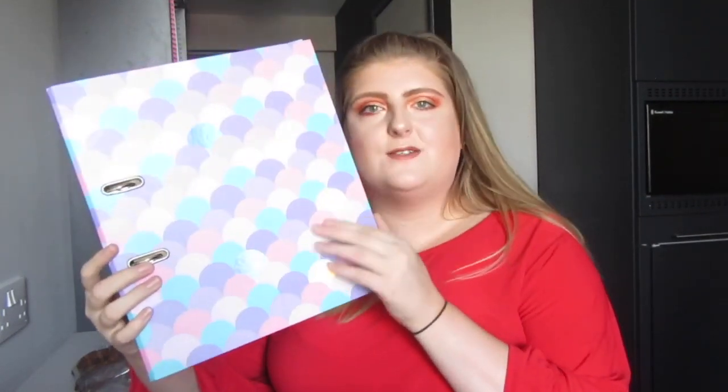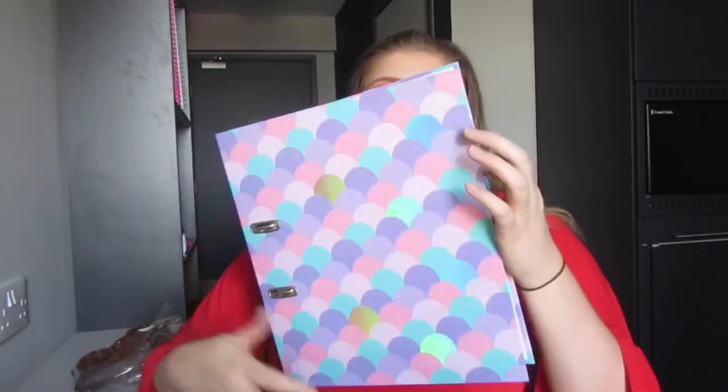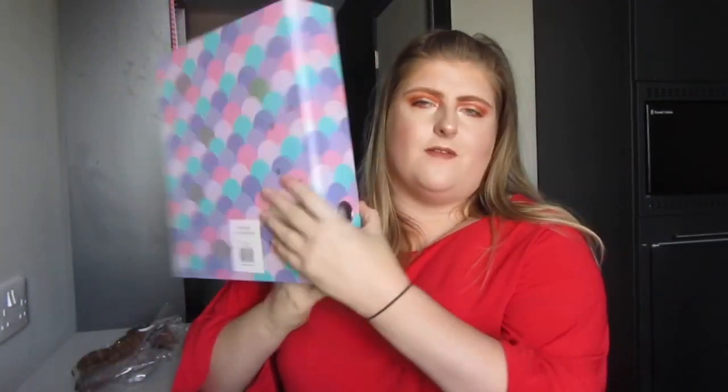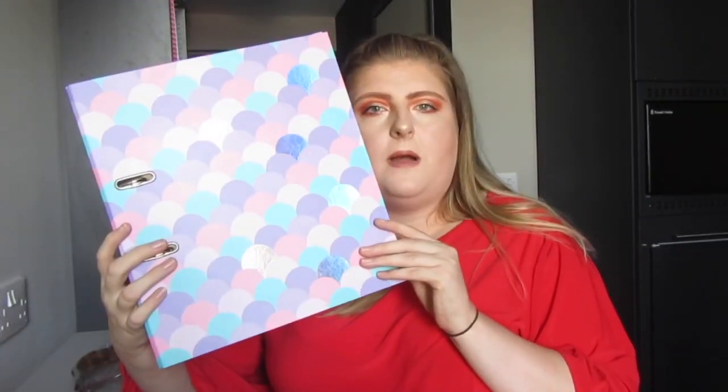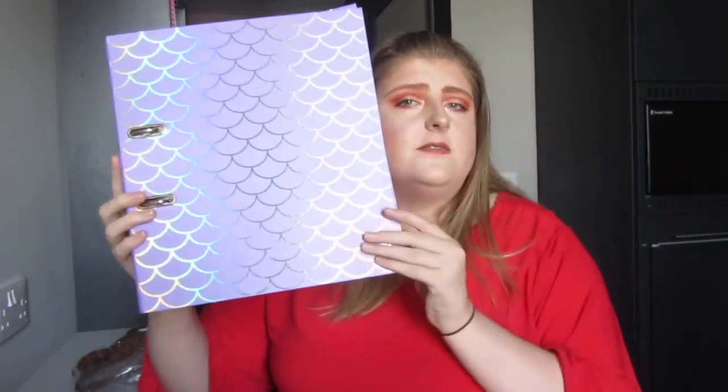I bought three from Poundworld. The first lever arch file has mermaid scales on it — it's pink, lilac, purple and turquoise with holographic scales throughout, and it's white inside. I paid around £1.60 for that one. Then I got this purple one to match, which has holographic little outlines of scales all over it — also white inside, also £1.60.